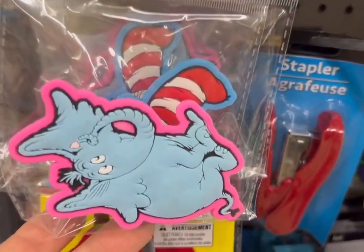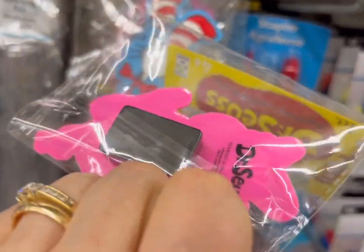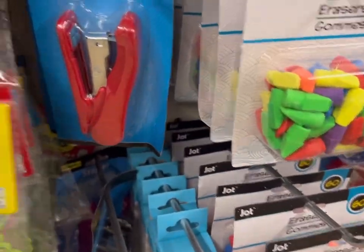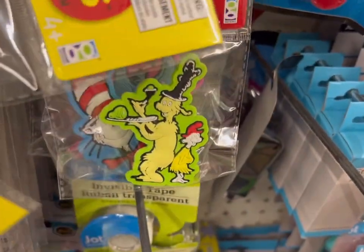Here are some cute Dr. Seuss-inspired pencil sharpeners — you can see the sharpeners on the back. That's another cute design. Let's see what else we have. Here's another design back here, and that's really cute.